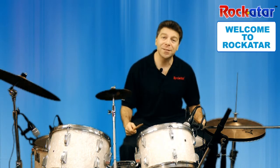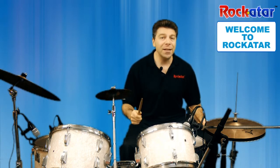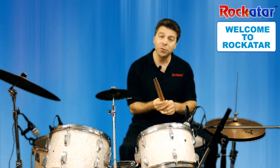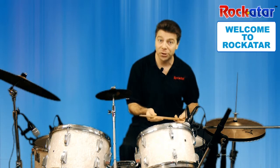A few things I want to share with you. Firstly, if you don't have a drum set at home, that's perfectly fine. All you'll need are a pair of drumsticks, just like these right over here, and you can pick these up at the Rock Guitar Store or one of your local music stores.